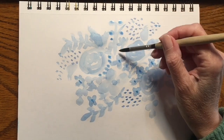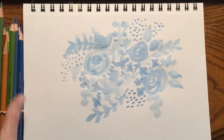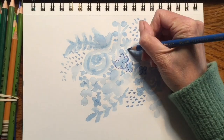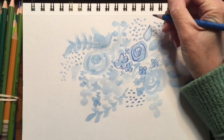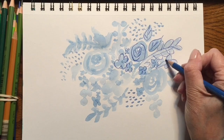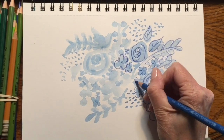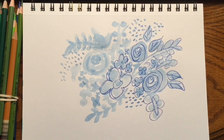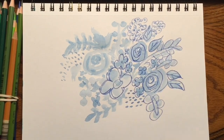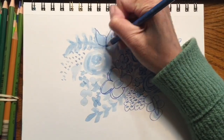I start with the larger blossoms and leaves and branches, then fill in to make a dense, tight design rather than loose all over the place. Then I grab a colored pencil and go right around the edges — sometimes twice. If you leave a little white space between the paint and the pencil, not right up against it, that's what makes it look cool. I go over the larger pieces first, then add details at the end — veins in the leaves, centers of the blossoms, that kind of thing.